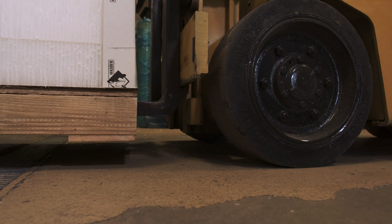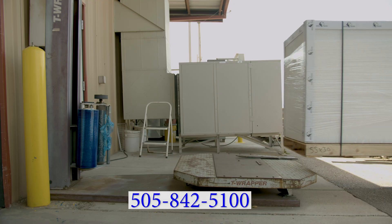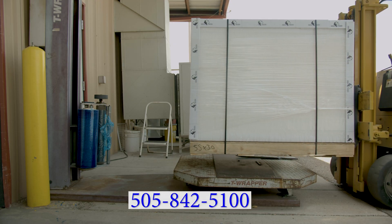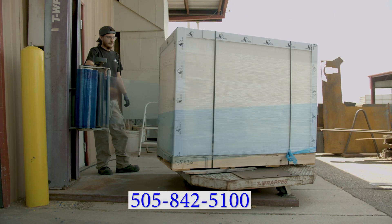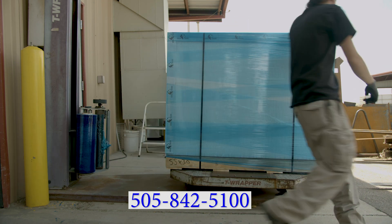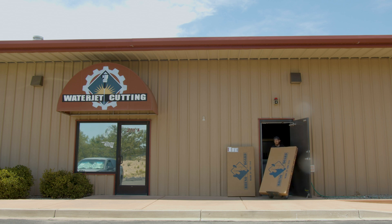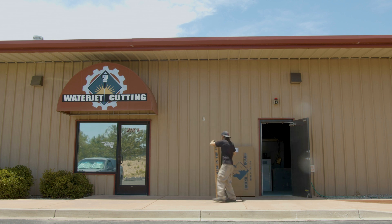If you have any questions about RhinoBoard and want to get a free sample, just call us at 505-842-5100. When you decide to place an order with us, you can be assured that we will have it in stock and it will be shipped to you as soon as possible. We have satisfied customers all around the world. Call us at 505-842-5100.